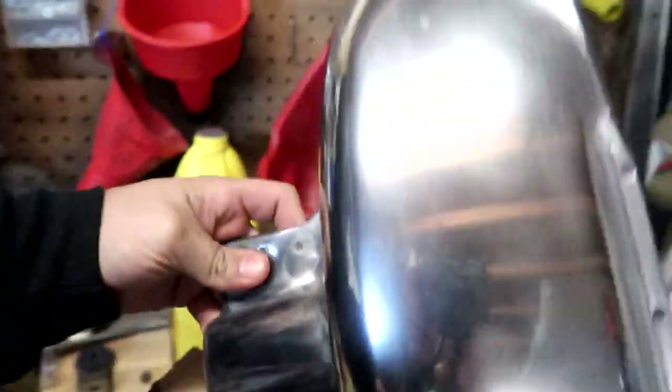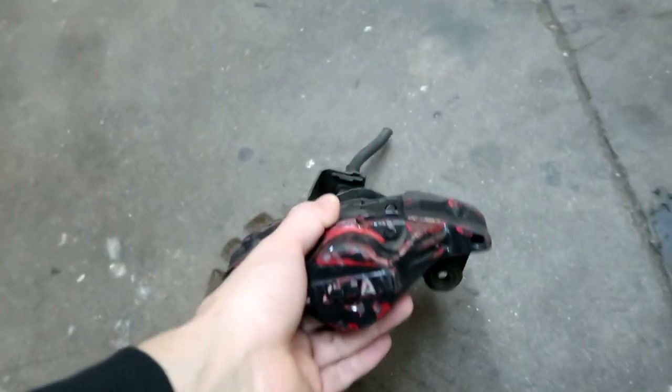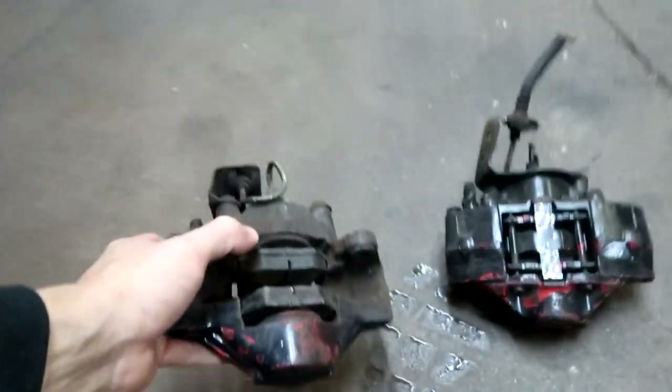I wanted to do a separate video on this as well — just doing simple little things. I literally just did this with sandpaper, not even polished yet. So like I said, these two calipers — we're gonna blast them real quick and then get into the painting.